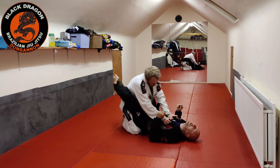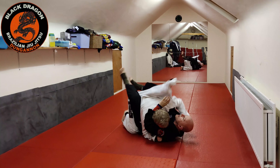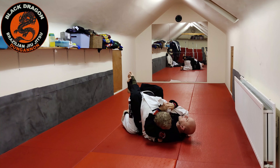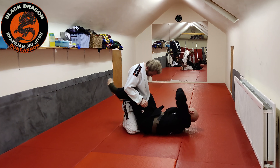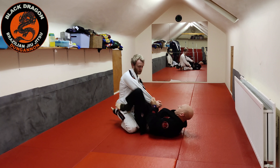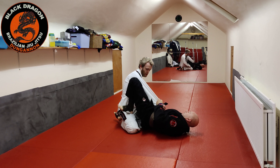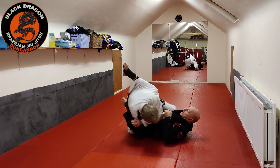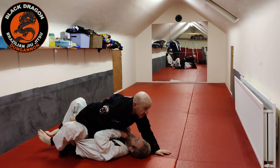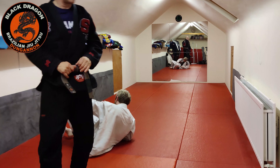If he stops the armbar, I have the sweep — or vice versa. Again: I break him down, open up the lapel, wait until he postures up, underhook into squid guard, snag the sleeve, foot in the hip, engage my hips. As I go for the floor sweep he posts — I go for the armbar but he uses his free hand to stop my leg. I just put the foot back in the hip and take him — floor sweep. He can stop one, but he can't stop both.